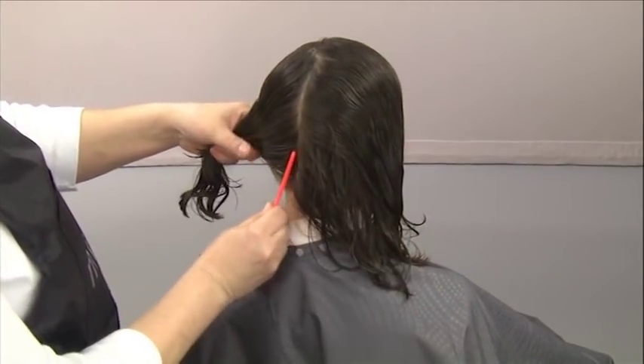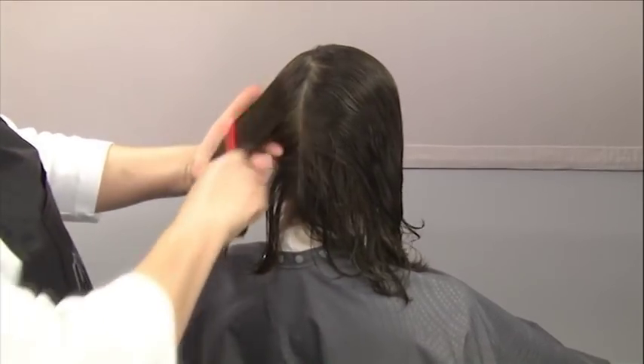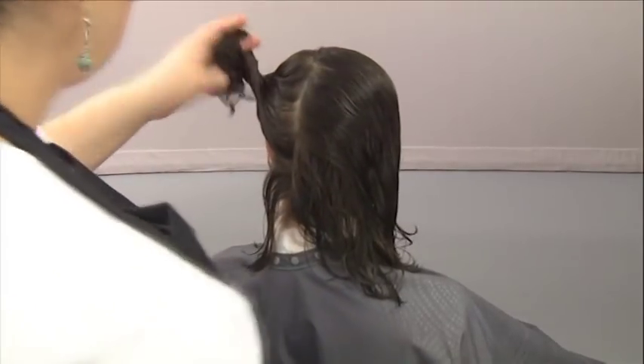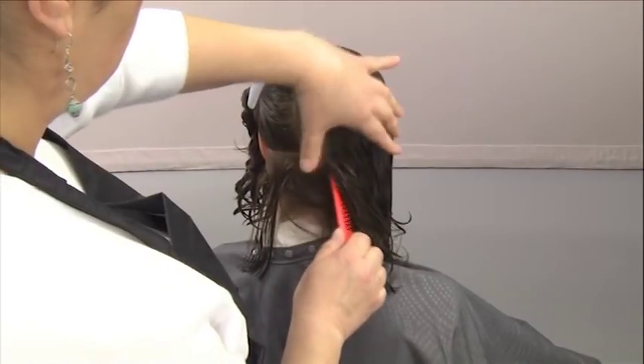On the left side, part off a one-inch section at the nape and clip the remaining hair up and out of the way. Repeat on the right side.